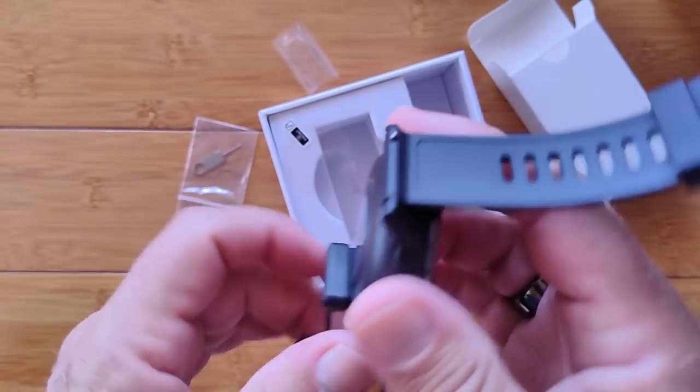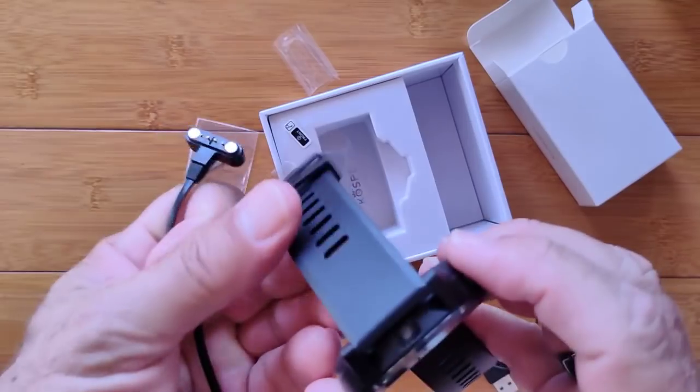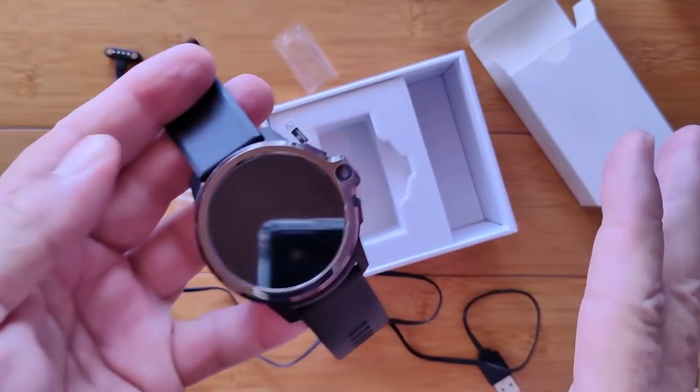Here we are with this brand new Prime S and its forward-facing camera. I've talked long enough, haven't I?